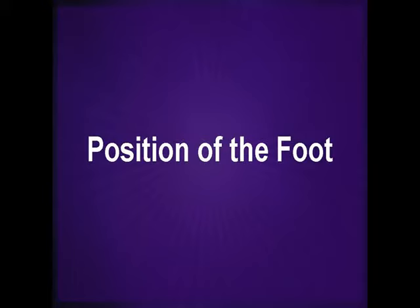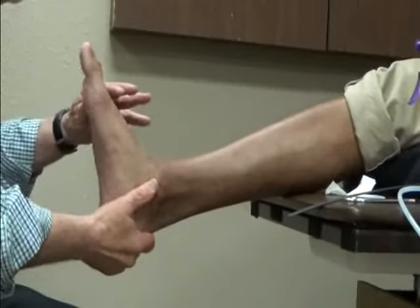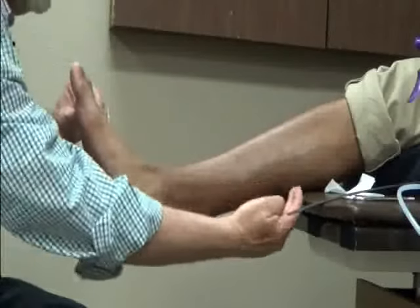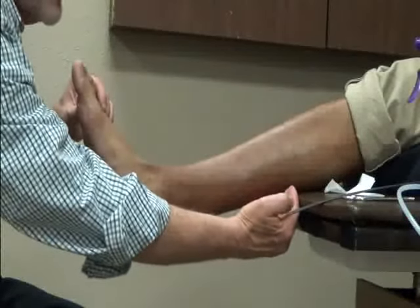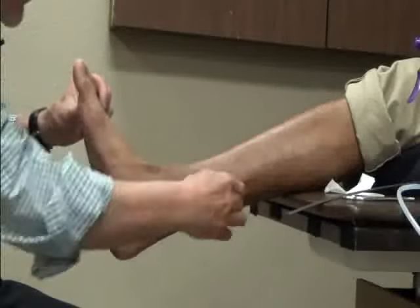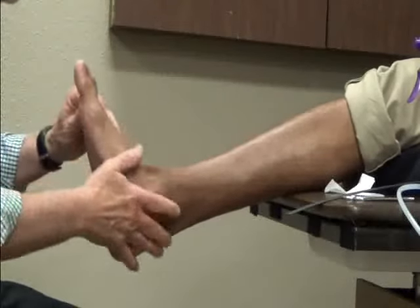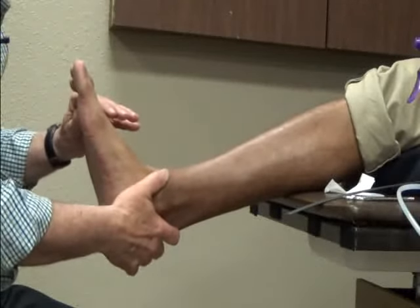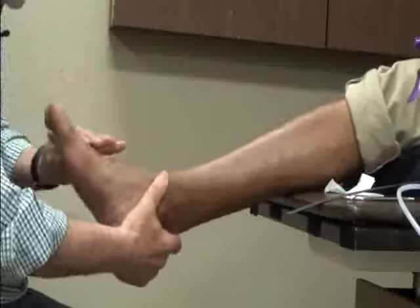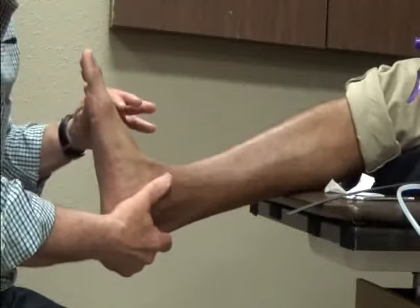It is essential that before you apply the casting material, you first evaluate the foot and position the foot as if you were casting. It is important that the knee is slightly bent. A small pillow underneath the knee assists in this effort. The foot should be hanging over the table by at least 18 inches. You should attempt to put the foot in its neutral subtalar joint position with the mid-tarsal joint locked. The ankle should be placed at 90 degrees, and be sure to notice that the hallux has not gone into a plantar flexory position.